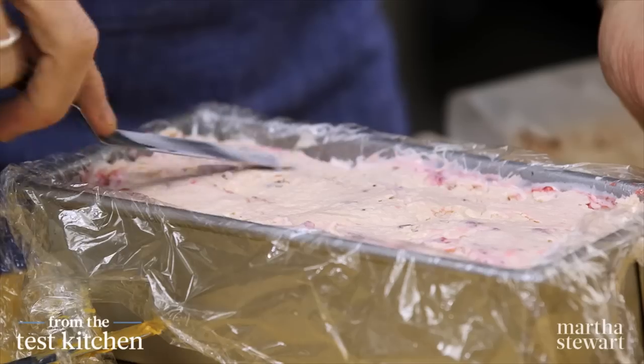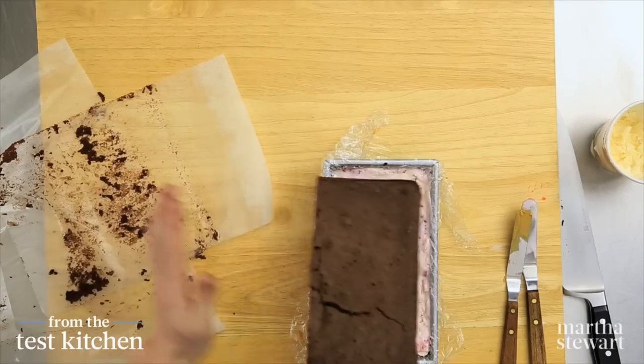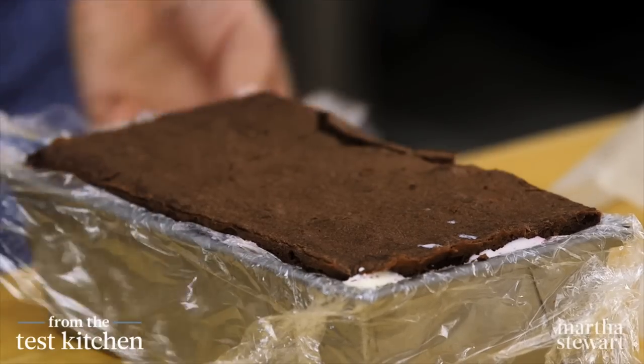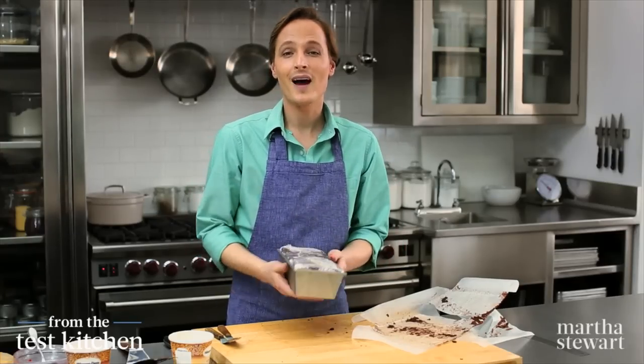Take your time here so that you have an impressive presentation when you unmold and slice it. Now we just need that last layer of brownie. This will actually become the bottom, so it doesn't even matter that it's cracked. Take your excess plastic wrap and flip it up over the cake, and into the freezer it goes until it's nice and firm — at least six hours.